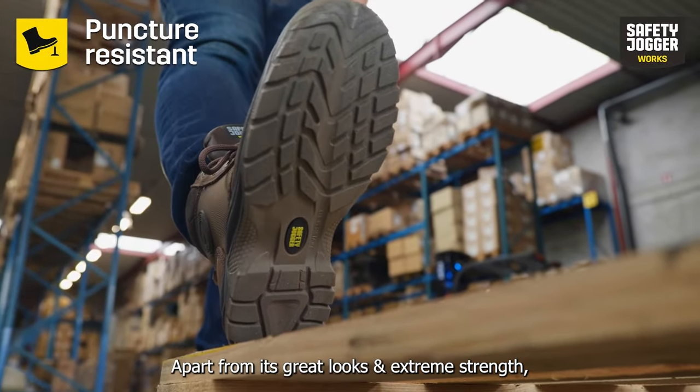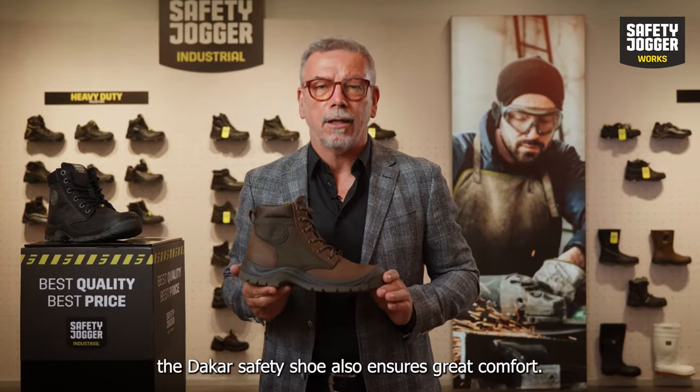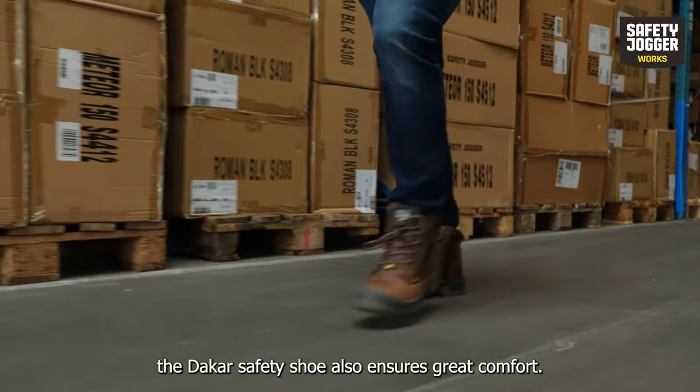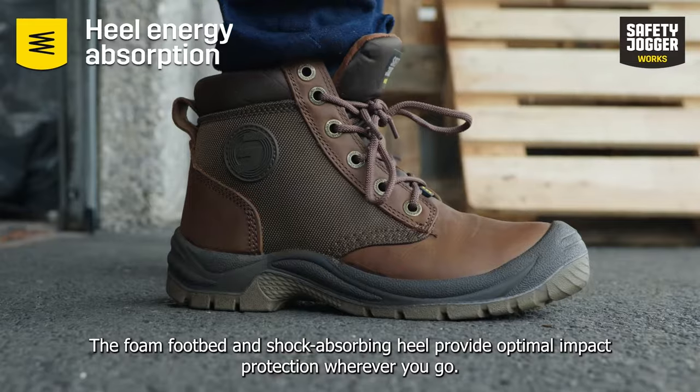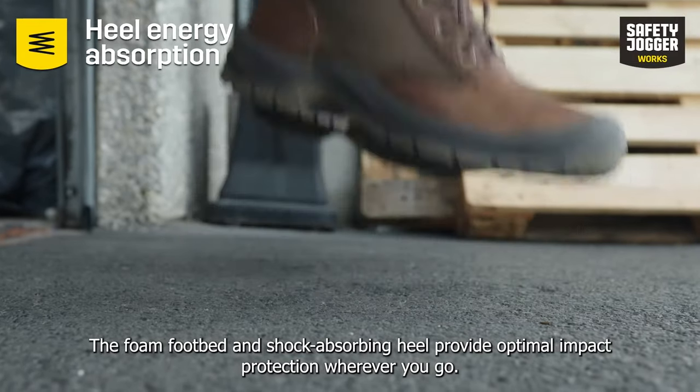Apart from its great looks and extreme strength, the Dakar safety shoe also ensures great comfort. The foam footbed and shock absorbing heel provide optimal impact protection wherever you go.